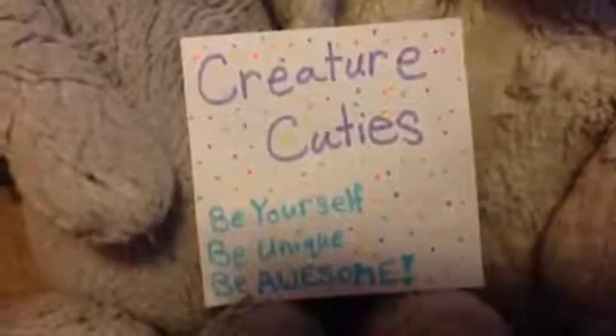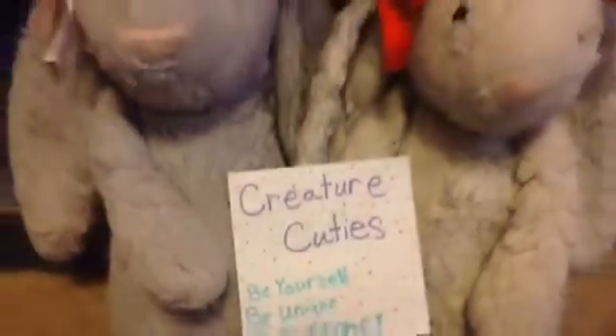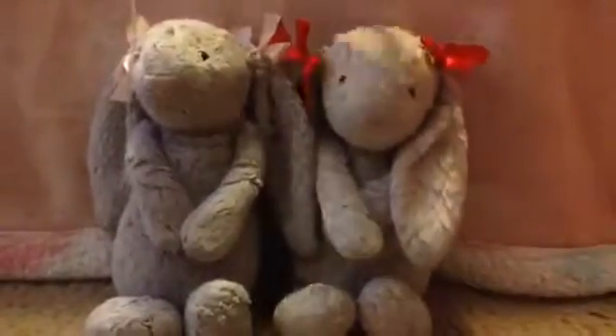Creature Cuties! Be yourself, be unique, be awesome! Hi everyone, it's Peanut, and today I'm here with BumBum and Sunny.